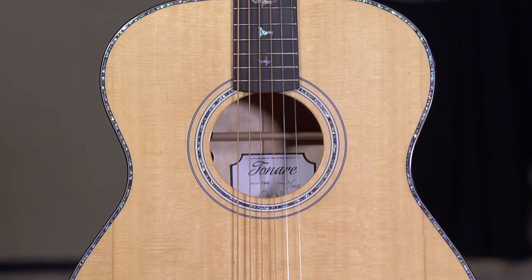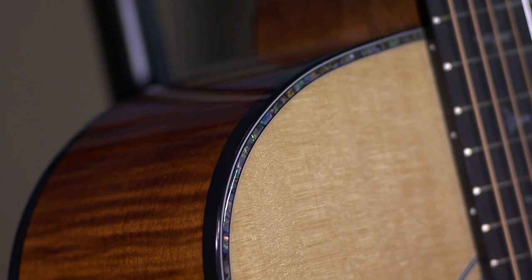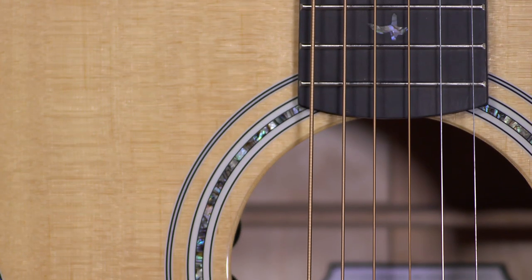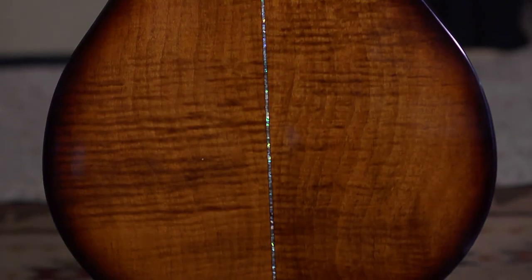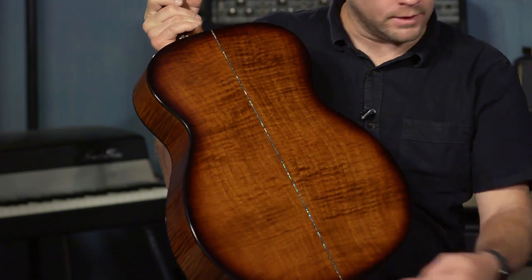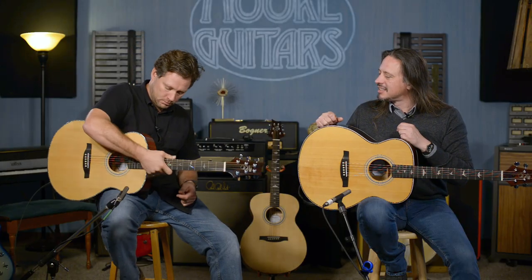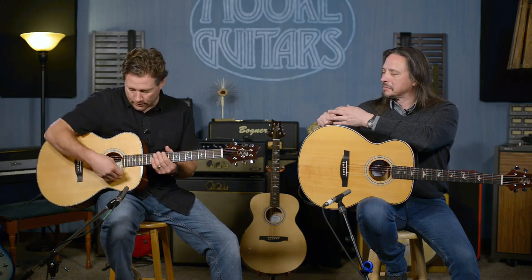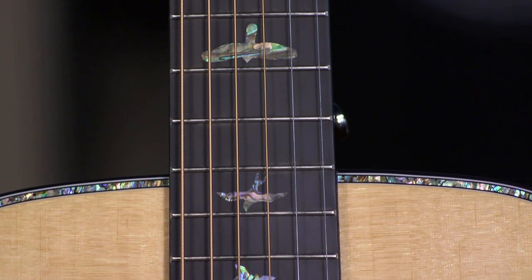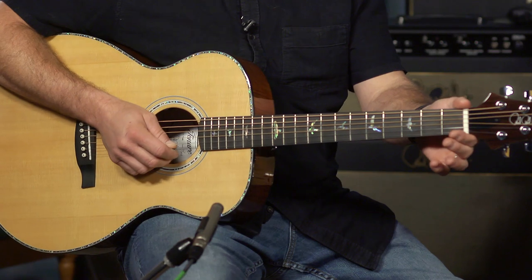This is the T50E, which also sports the hybrid bracing. The aesthetics here feature abalone purfling — not baloney, abalone — also incorporated in the rosette. The coolest thing is the maple back and sides, and it's flamed. You can see the flamage. There's also a nice stripe going down the middle. It's a solid Sitka spruce top, mahogany neck, ebony fretboard. All three models are the same depth, which I believe is four and three eighths inches. The neck is a wide fat neck on all of them — an inch and 11 sixteenths nut.